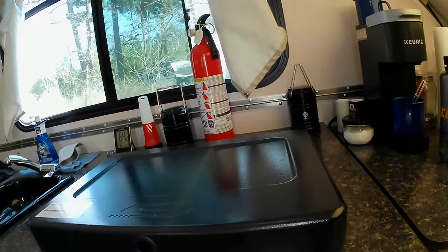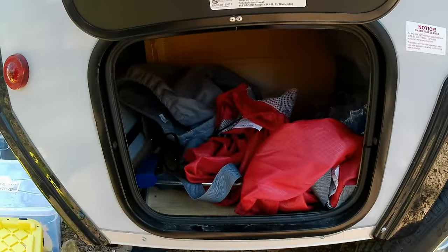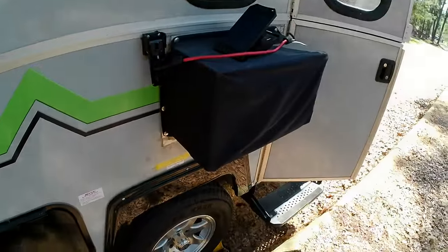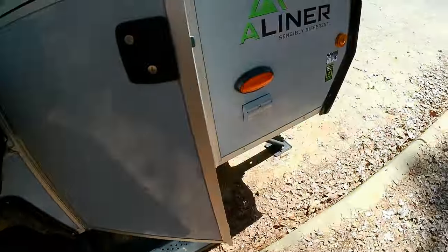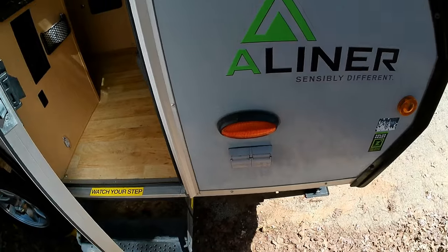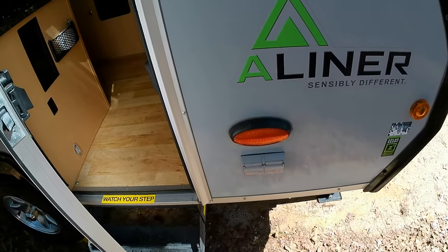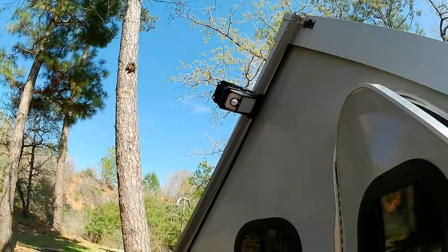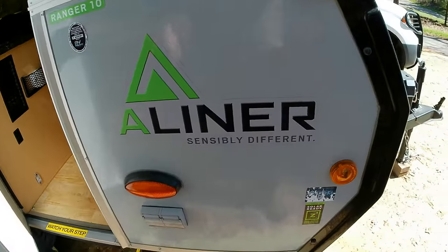Over here is storage — this is where I keep the gray water hoses and electrical, and it closes and locks. Outside the air conditioner is the outside light, which no one ever uses, and a couple of power outlets. I use this little solar motion light when I come and go at night.